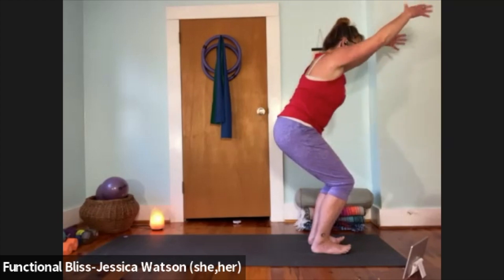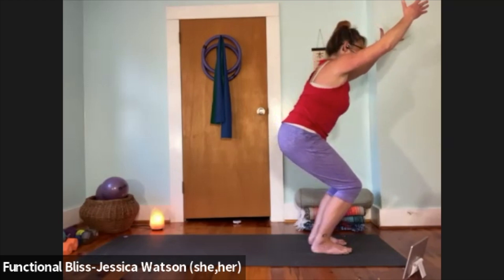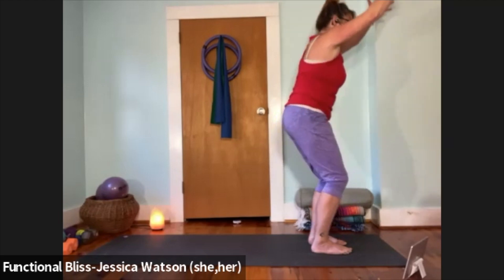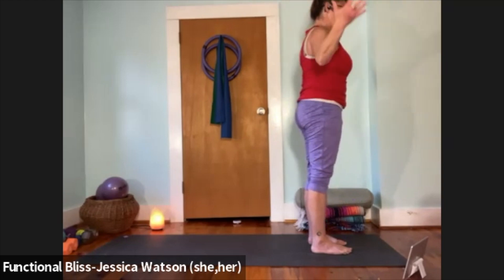Take a second here — still nice and strong in your legs. Lift your toes, give them a little wiggle, then relax them back down. Take one more breath. On your next inhale, rise all the way up. As you exhale, cactus your arms and open your chest. When you're ready, release back to your mountain pose.